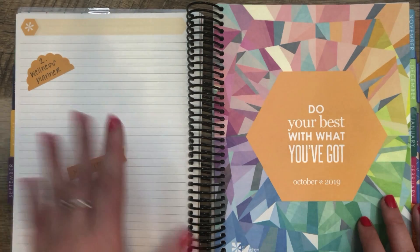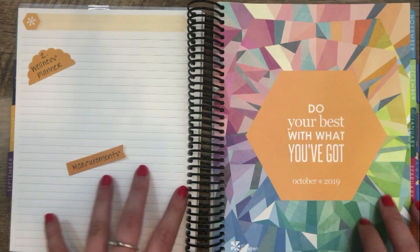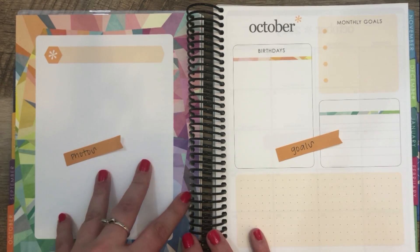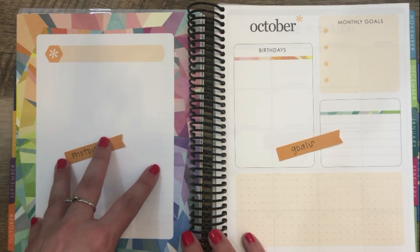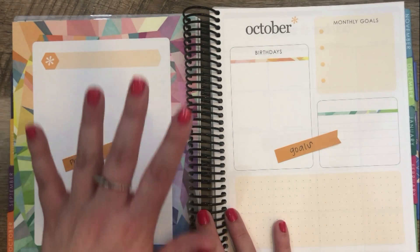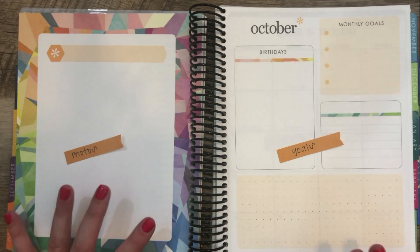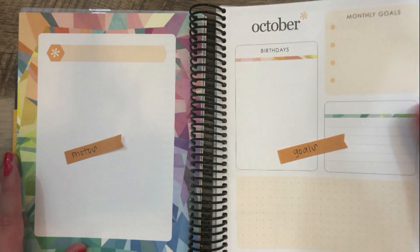On the first page, I would probably put measurements — maybe split it into four columns, one per week, with things like weight, arms, legs, etc. On the quote layout page, I would put some photos to motivate and inspire me, whether it's my own photos or inspirational photos — an outfit I want to wear, or someone I want to stay healthy for, like kids or grandkids. On the goals page, I would break down monthly, weekly, and daily health and wellness goals.